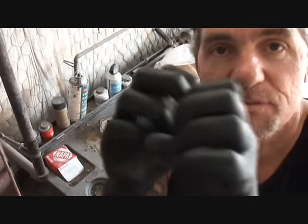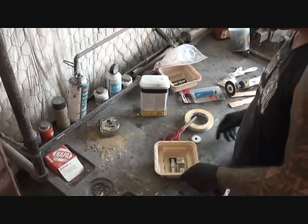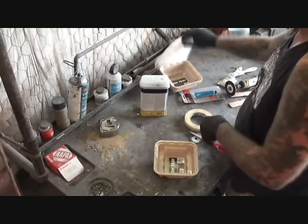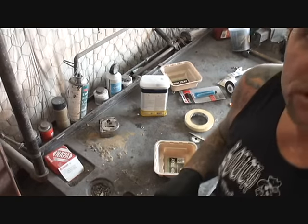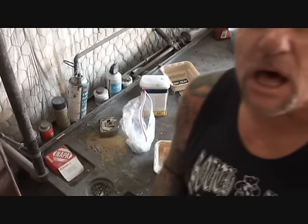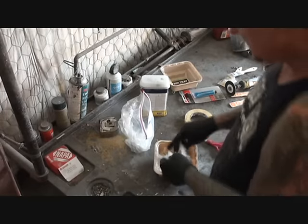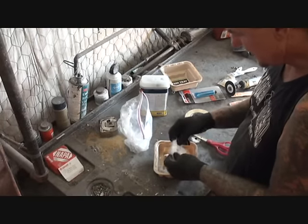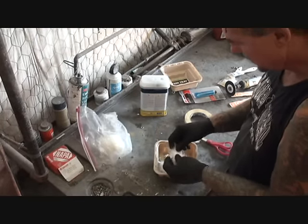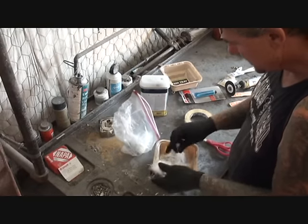Now that we've ground out all of our bad spots and all our shatter cracks where the gel coat is shattered, we're going to fill those in. The way we're going to fill those in is by making a fiberglass compound. You want to take your fiberglass mat — not the cloth, don't use cloth, it has to be mat — break it down and stick it in your bowl. You don't want to use Bondo.